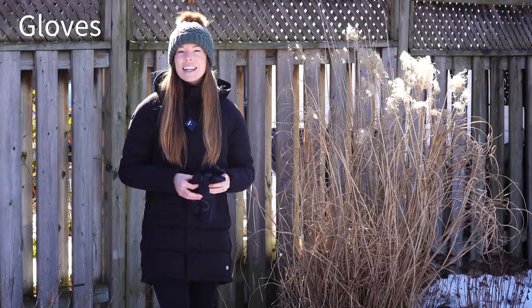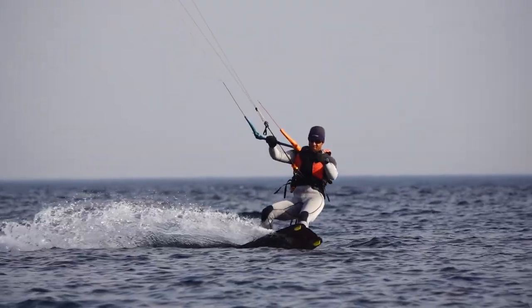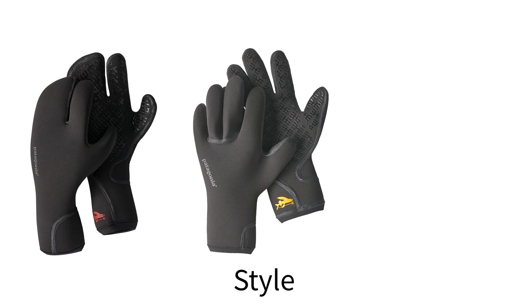Now that we've covered the basics, let's take a closer look at the options available for gloves. The biggest factor in deciding style and thickness of gloves comes down to water temperature and personal preference. Neoprene gloves come in three different styles: your typical five finger gloves, lobster claw or three finger style gloves, and mitts.